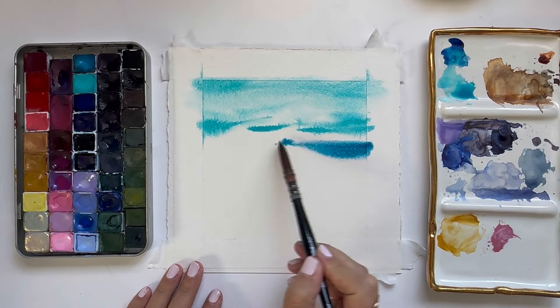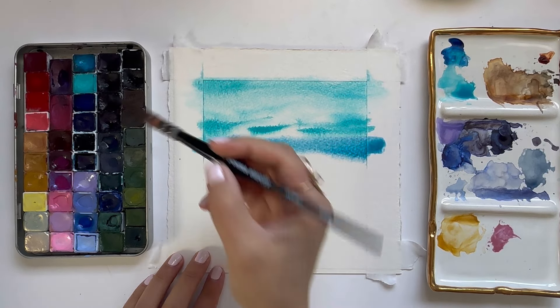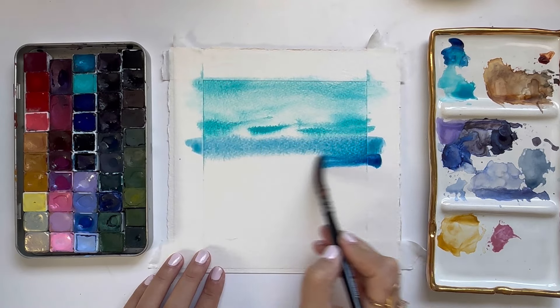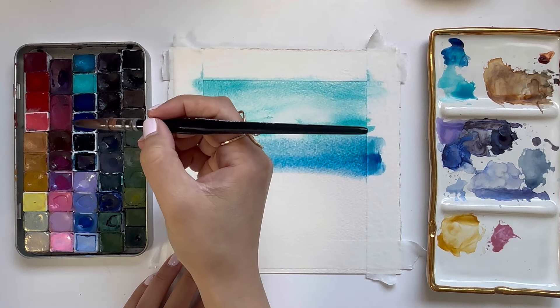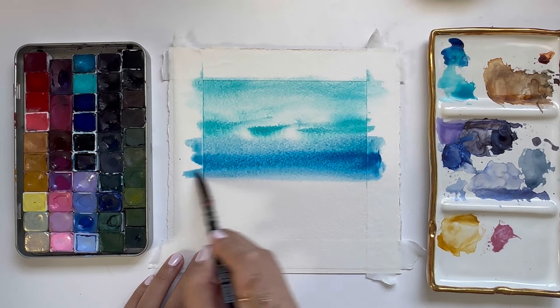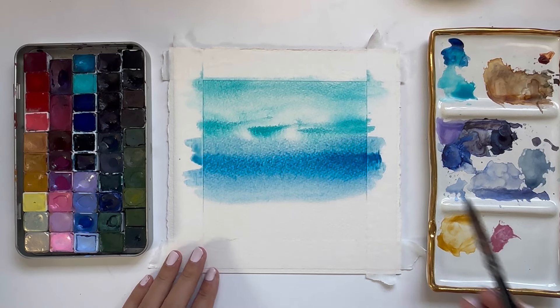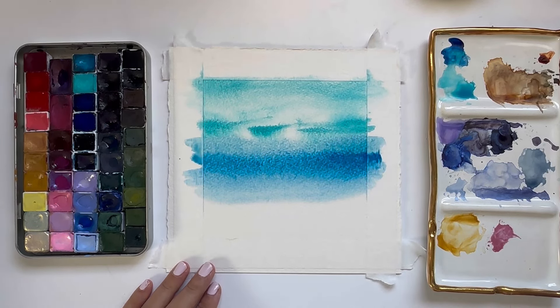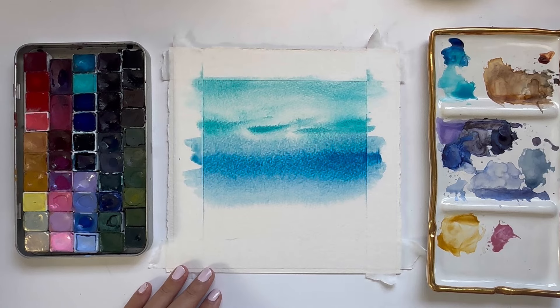Now I'm going to grab some darker blues and start painting the rest of the water. I am using handmade paints — specifically paints by Stay Kiwi — but if you are painting along, the colors I recommend for this part are phthalo blue, ultramarine, and a little bit of Payne's gray or indigo. I'm starting off with some medium tones for the blue and as I move to the bottom of the landscape I'm going to get darker and darker.